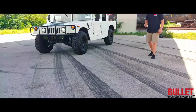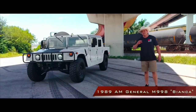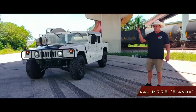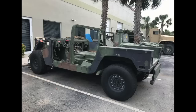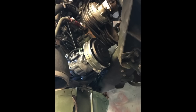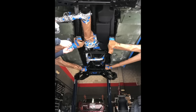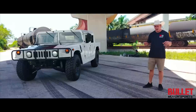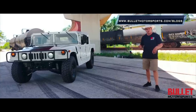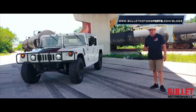Hey guys, it's Jonathan with Bullitt Motorsports. Right next to me we have Bianca. This truck started out as a dilapidated two-door truck. Take a look at this slideshow. You're going to be able to see much more information on how we built this on our blog — it's on bulletmotorsports.com/blog, or you just go on the site and you'll be able to see it.